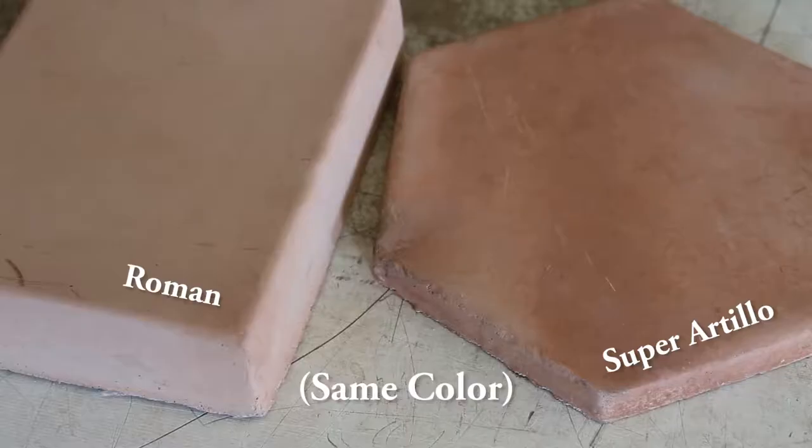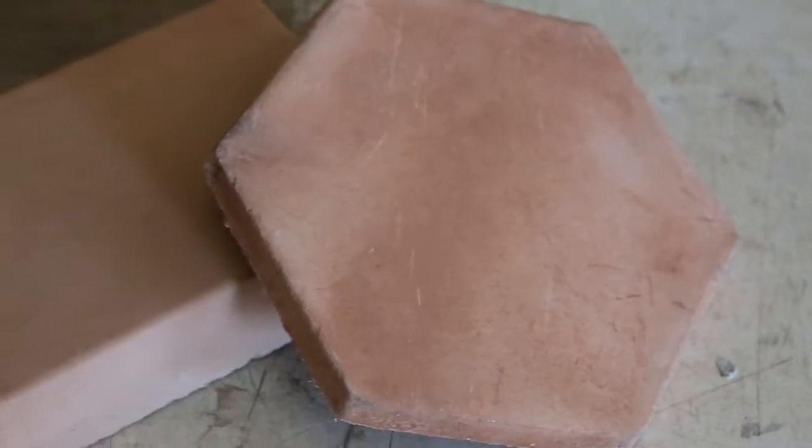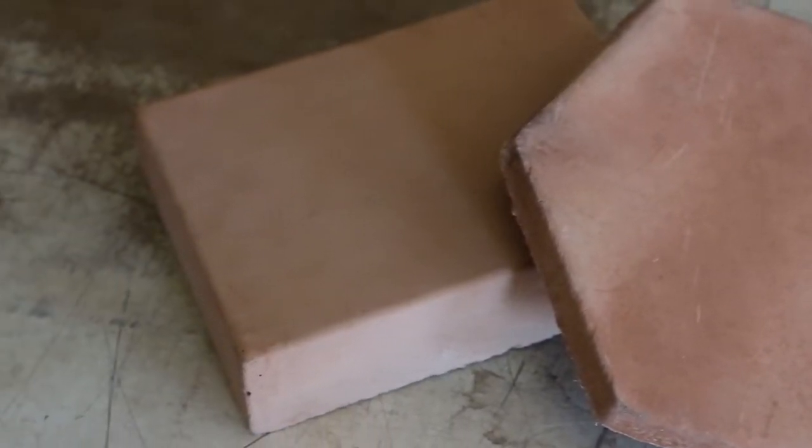If you order a sample based on what you saw in the Super or Arteo, when you order a sample of it in Roman, it will look different. The way we produce the Romans is not the same as how we produce the Super and the Arteo, so colors don't translate equally from the Super to the Romans or from the Arteo to the Romans. In fact, the entire series is so handcrafted that I recommend sampling some.